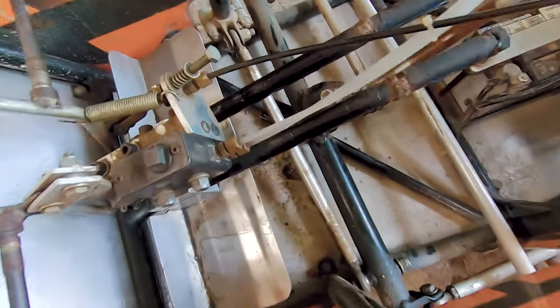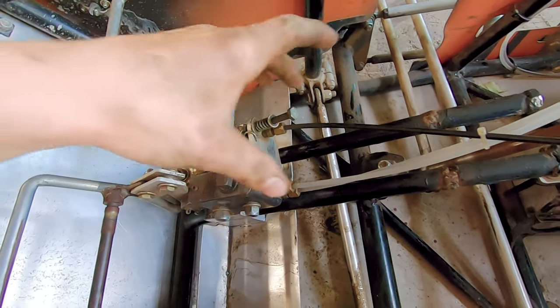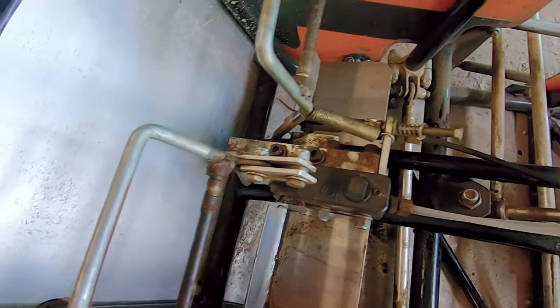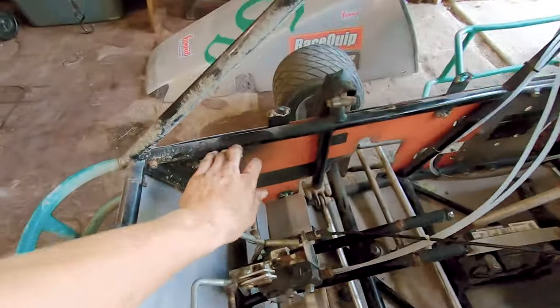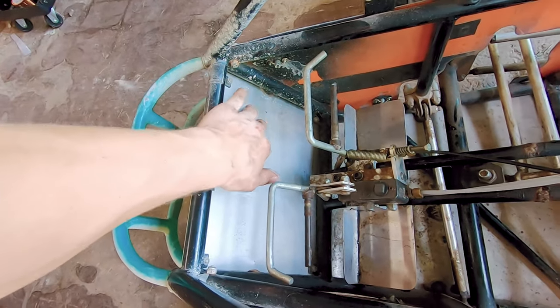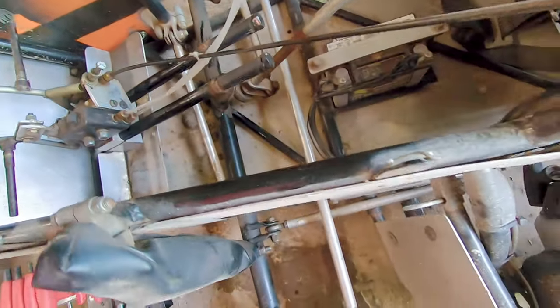What I did here was this pedal assembly was up here and I moved them as far back as they could go to give me another maybe foot of leg room. Now I can push the throttle all the way down and it doesn't hit the back or anything. Same with the brake. So we got a little more leg room there.